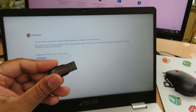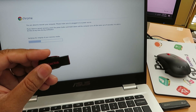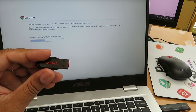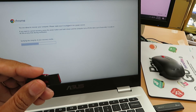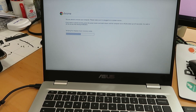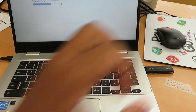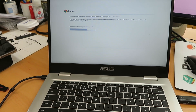Earlier I tried to burn the same thing with a SanDisk but for some reason SanDisk didn't work — it showed some kind of unexpected error. I've seen a lot of videos talking about SanDisk never being good for burning a recovery utility for Chromebook. Anyway, this one will take a couple of minutes depending on your machine speed and USB quality — hopefully the model does match.